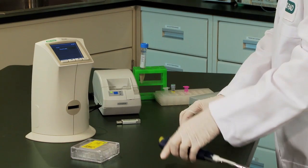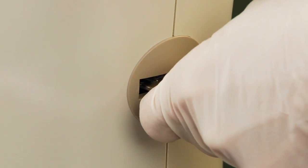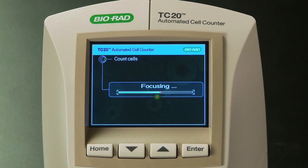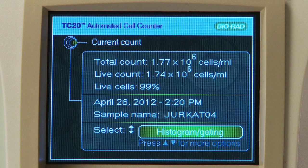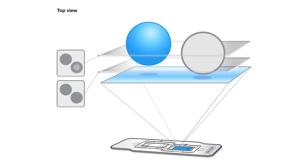The TC20 cell counter also gives you the flexibility of using Trypan Blue only when you want cell viability information. The TC20 automatically detects the slide and checks whether the sample contains Trypan Blue. The autofocus then identifies the best focal plane to discriminate cells from background. If Trypan Blue is detected in the sample, the TC20 counter uses multi-focal plane analysis in which each cell is scored on multiple focal planes to determine if it is live. This prevents undercounting of live cells that can happen when a single focal plane is used for analysis.